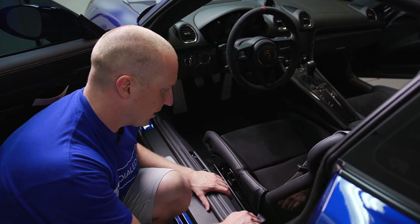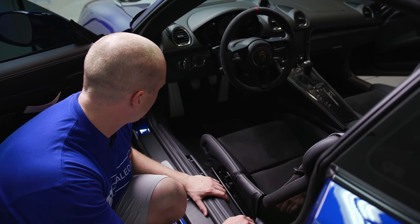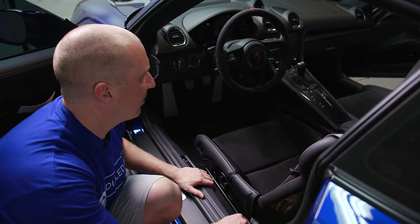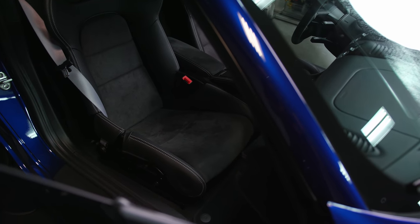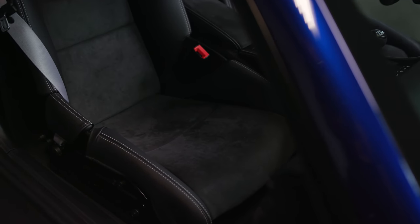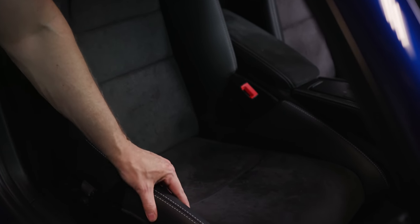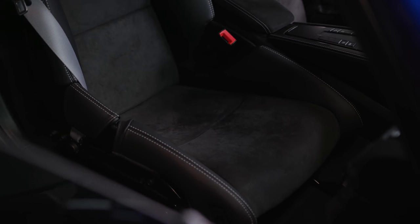I think this is something you need, especially when you see how you have to get in and out of these seats and how you are going to beat them up over time, especially if you plan on keeping the car for a while. The passenger side bolster protector looks cleaner and better because hardly anybody ever rides over there. Believe it or not, this is the bolster protector on there and it looks pretty darn fantastic.